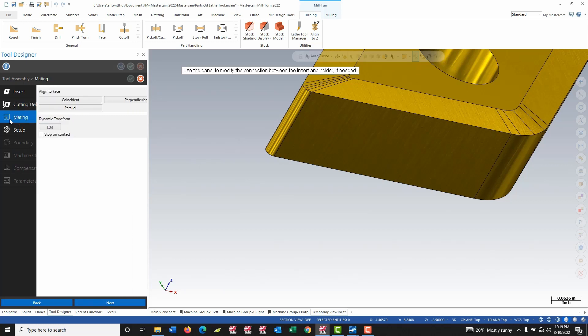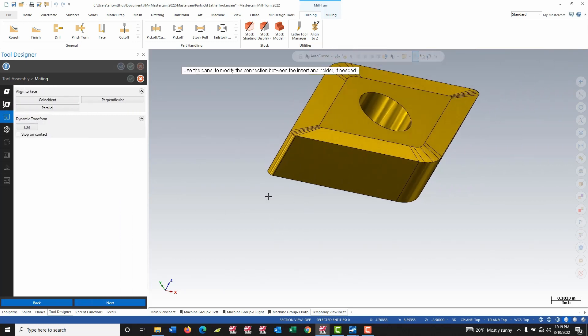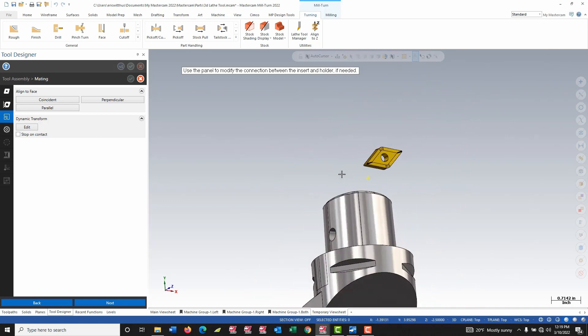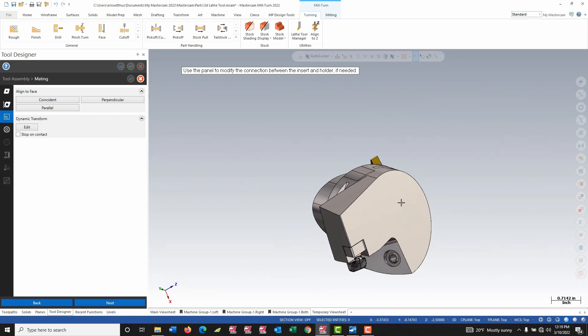I move on to my mating tab, and these two parts are not in correct model space. This is probably one of the trickier parts of the process. I find it helpful to try to picture how this is going to be mounted in the machine to help align these two models. Occasionally on trickier models, you may find it helpful to open up the STEP files before starting this process and use your regular Mastercam tools to align the two pieces, and then you can skip this step.